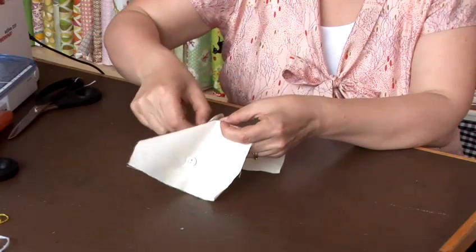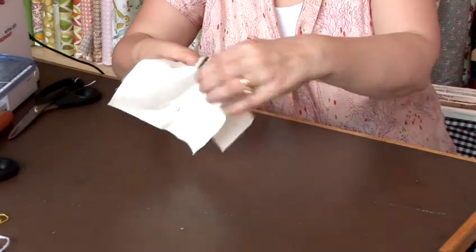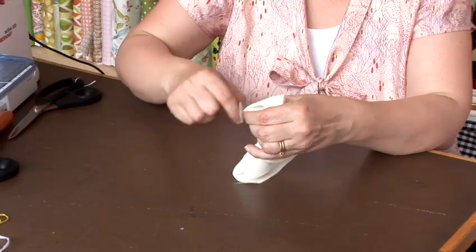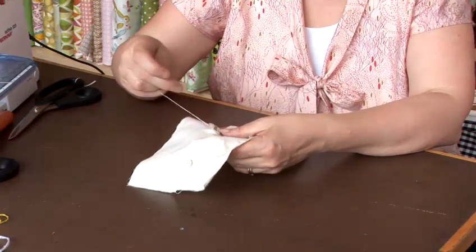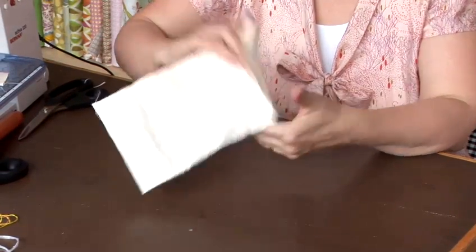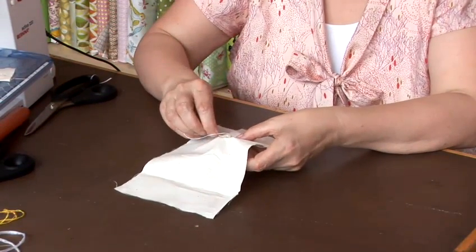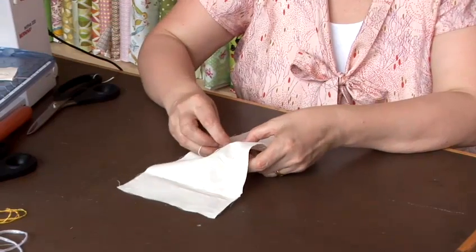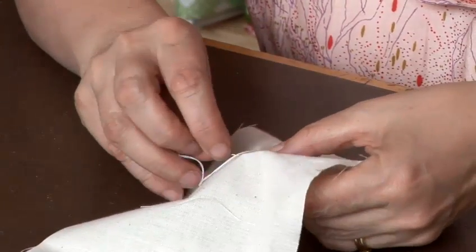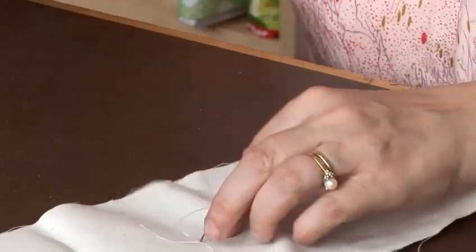We're going to wrap it round quite a few times this time because you want quite a nice shank to give you enough fabric space for the coat that you're going to put on. Then you take it back through and stitch a few stitches on the back, and then you've got your coat button on.